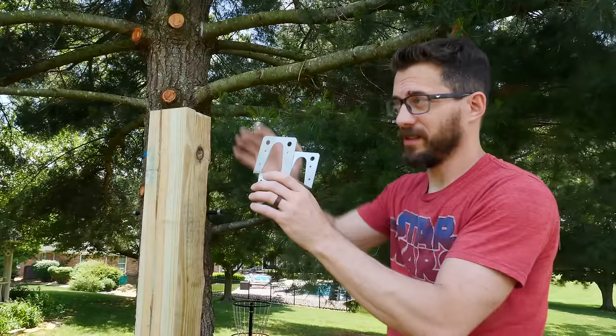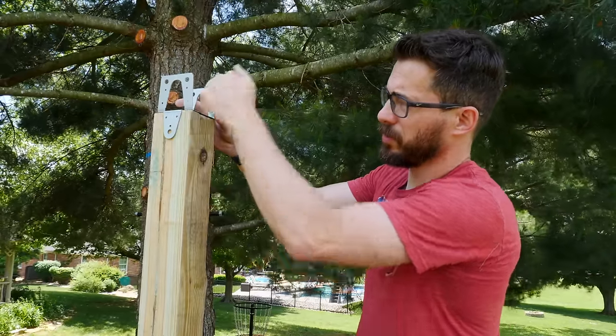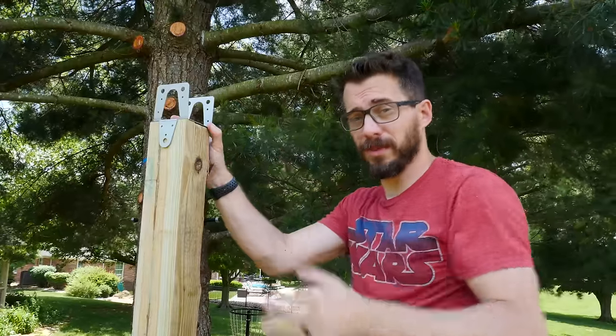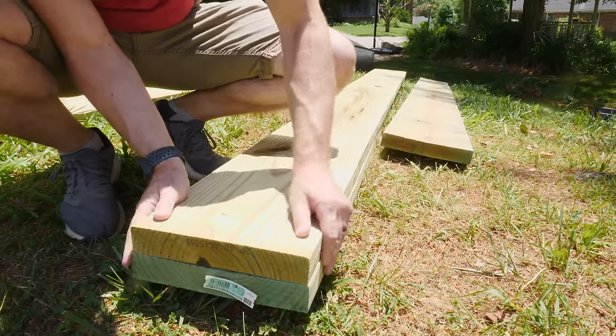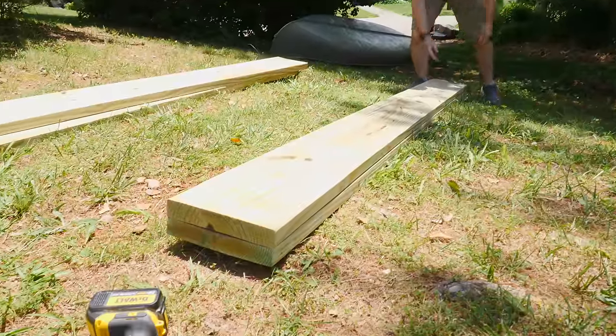This is the piece that's going to connect the beam on top of our post. It just goes down like this — you put in some screws in three places and then it has a slot right here to accept the beam. The beam is going to be made of two 2x12s sandwiched together. Of course I'm using pressure treated wood for this because it's going to live outside and I want it to last as long as possible.